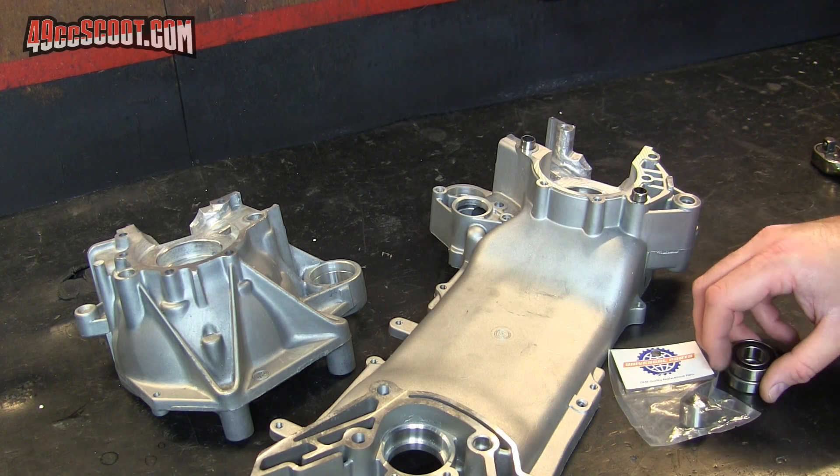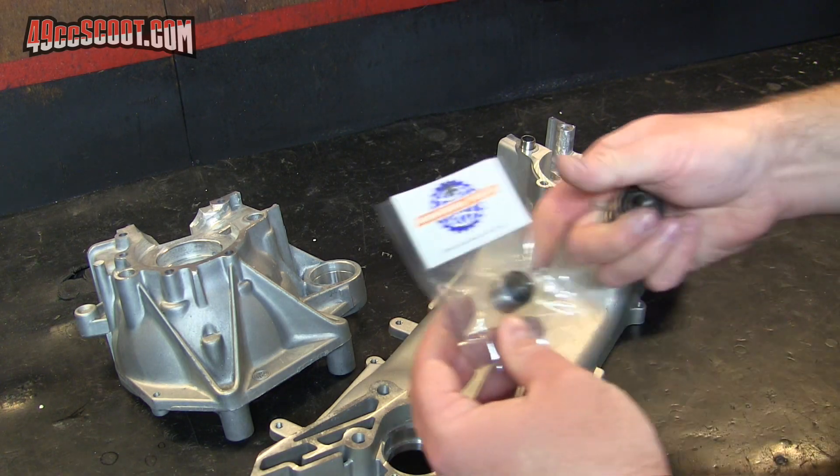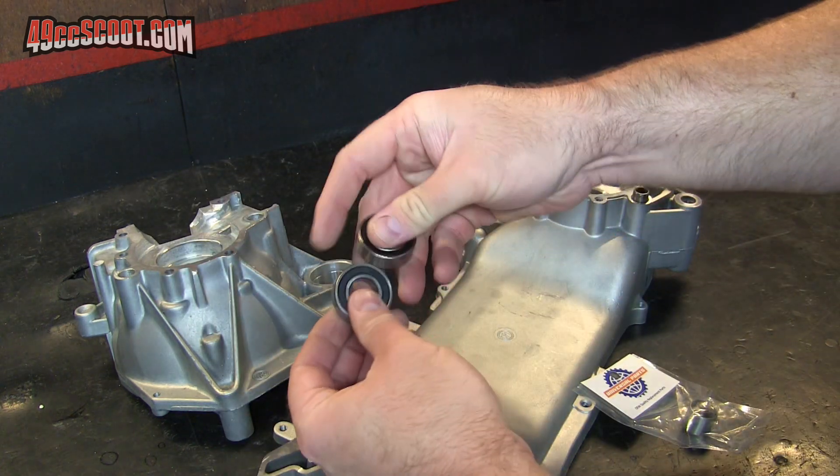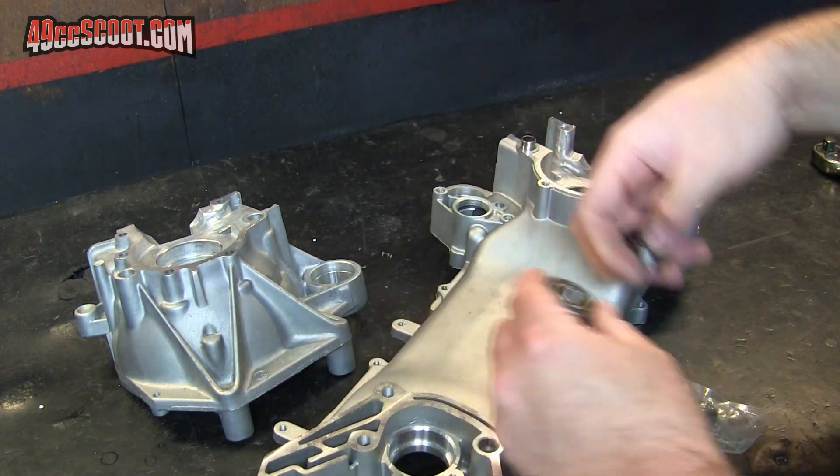I'm going to switch gears from the cutting and filing for a bit and I'm going to try to get the shock mount bushing and both of these mount bearings into each case.